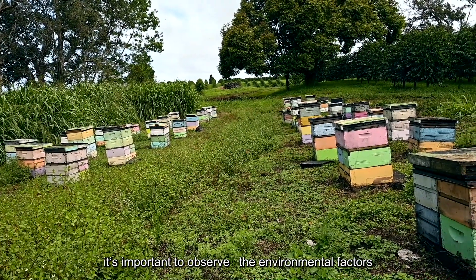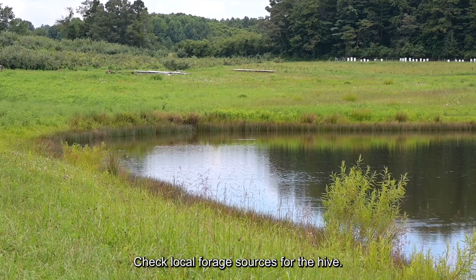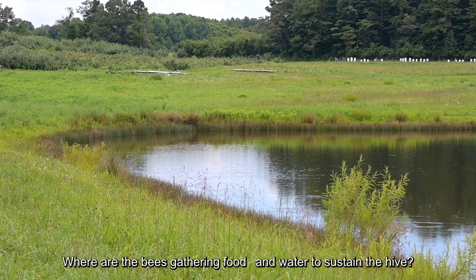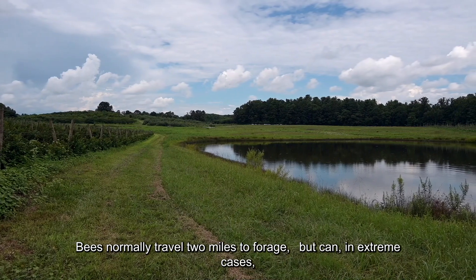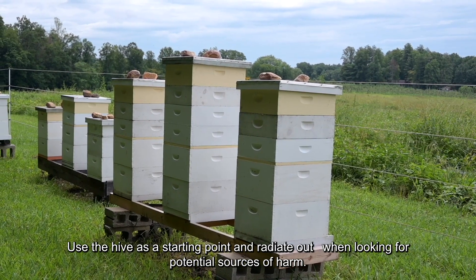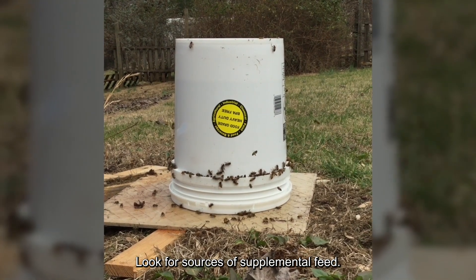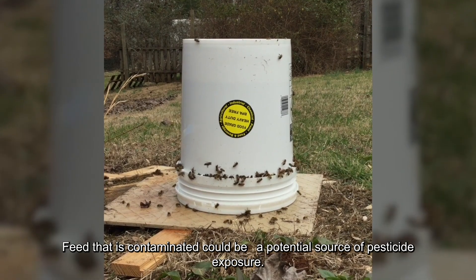When it becomes necessary to investigate a bee kill, it's important to observe the environmental factors that may be at play. Carefully examine the area around the hives. Check local forage sources — where are the bees gathering food and water to sustain the hive? Bees normally travel two miles to forage, but can in extreme cases travel further. Use the hive as a starting point and radiate out when looking for potential sources of harm. Look for sources of supplemental feed, as contaminated feed could be a potential source of pesticide exposure.